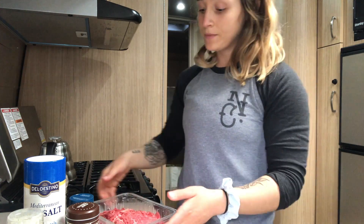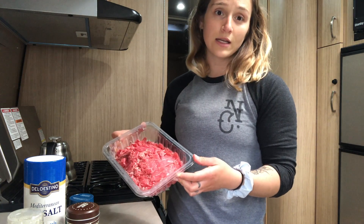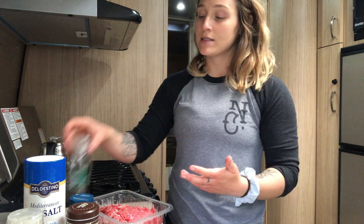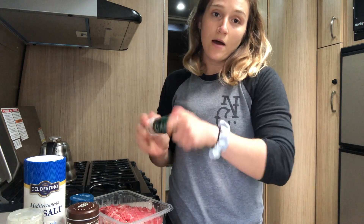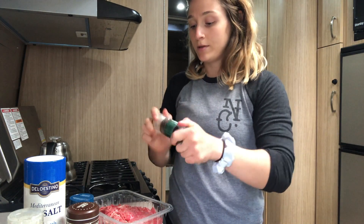We've got our meat — we're leaving it in the package — and the reason we're going to season it first is we're going to let it sit for a little bit to come down to room temperature, so we're not cooking it super cold. You don't want to cook meat right out of the fridge; it's not great for the meat itself and it kind of messes with the cooking process. So I'm going to grind up my pepper.